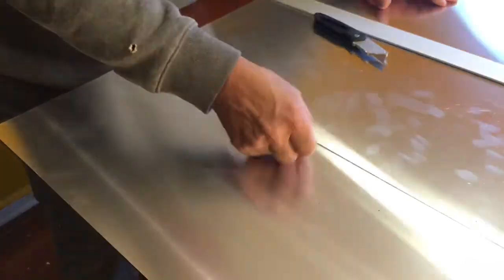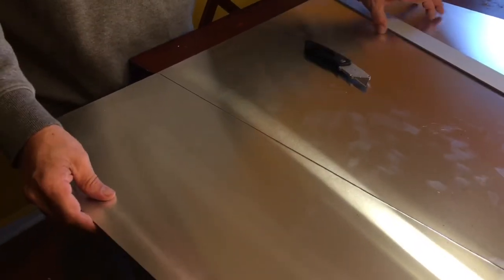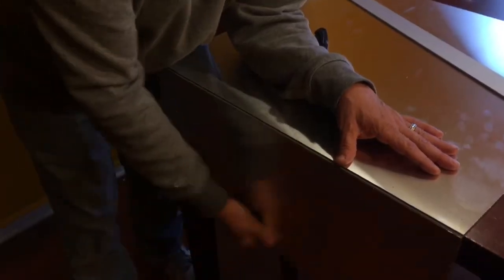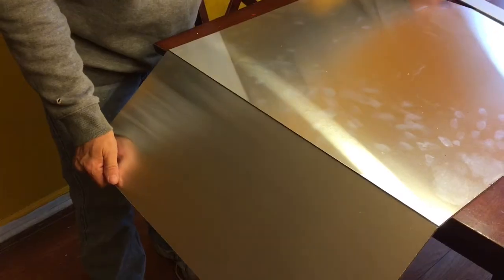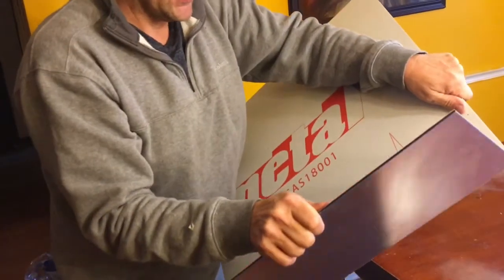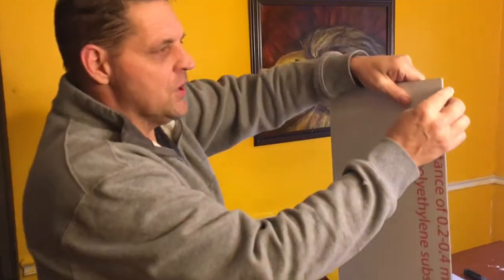Once you cut into it, it should look something like this. I'm cut maybe a third of the way through the panel. Once you have that score in there, you can just lay it over the edge, push down, and snap. In this particular case it normally will break right off, but I have the protective plastic coating on the other side so I'll have to remove that first.